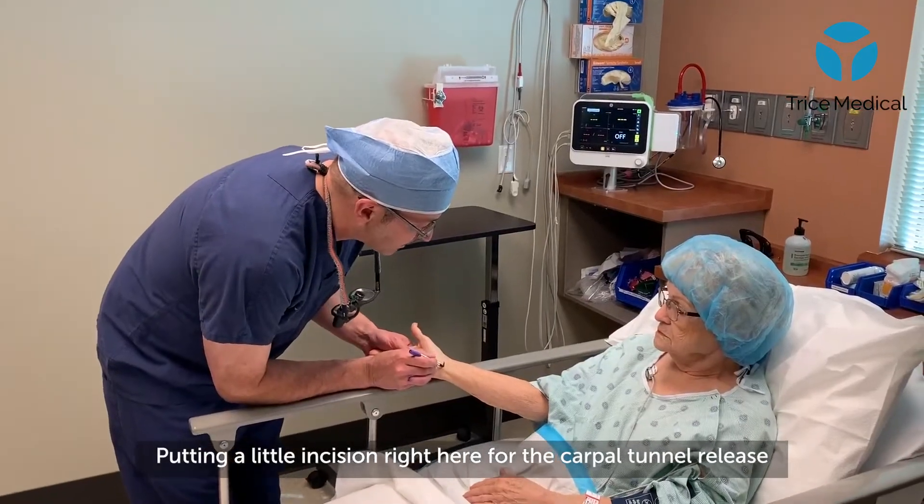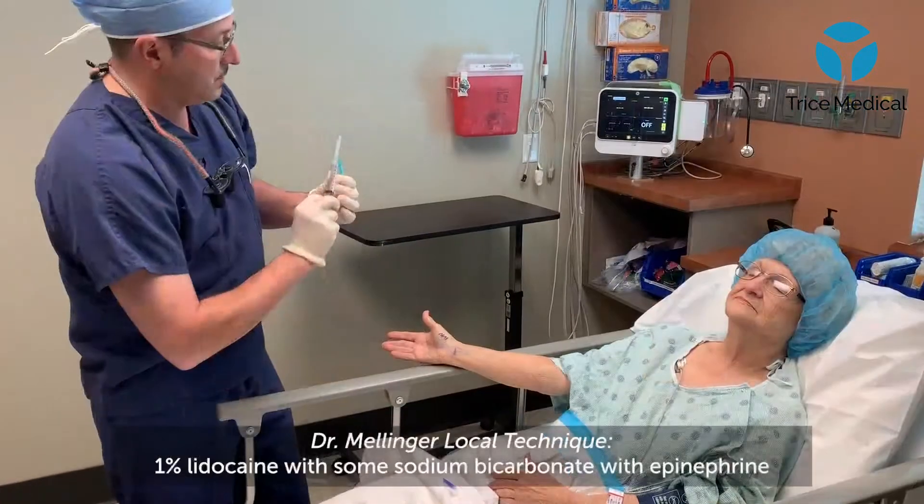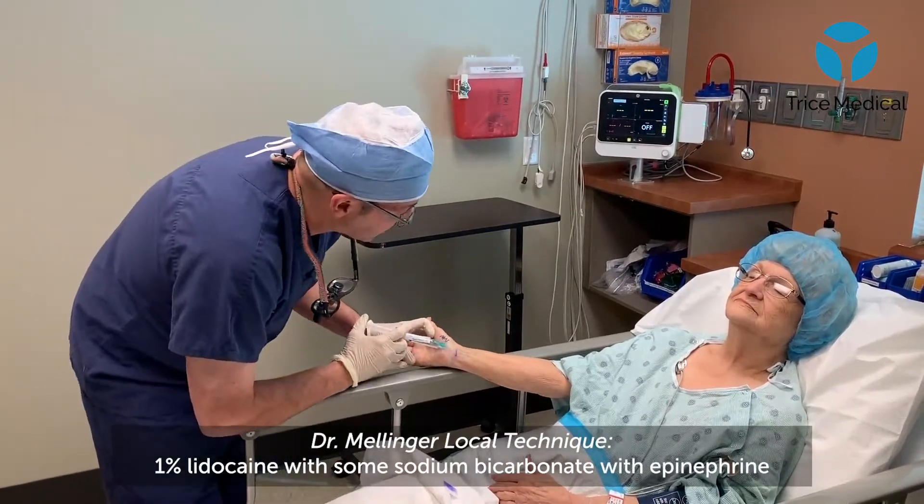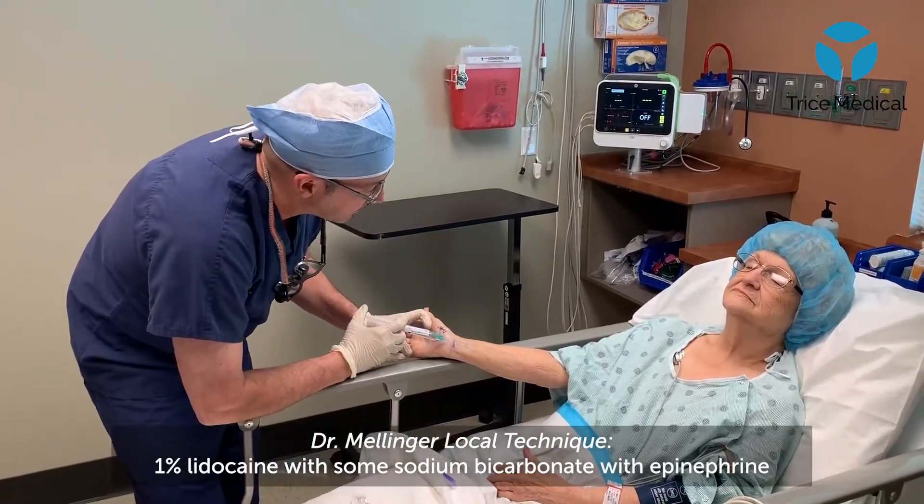We're going to do a little incision right about here for your carpal tunnel release. We're using a little 1% lidocaine — it's got a little sodium bicarb and epinephrine in it.